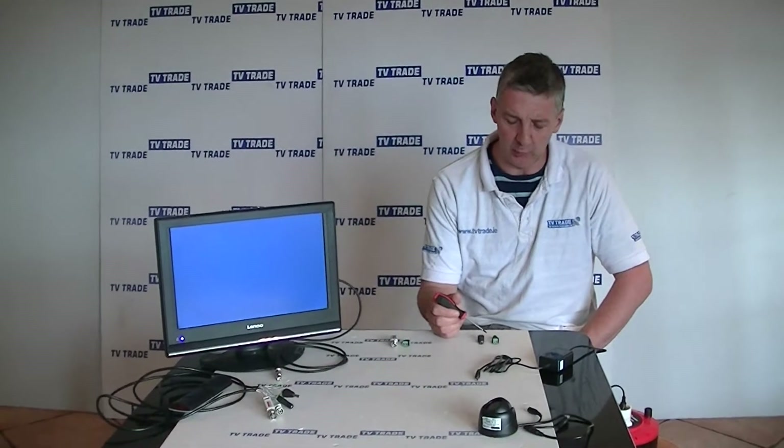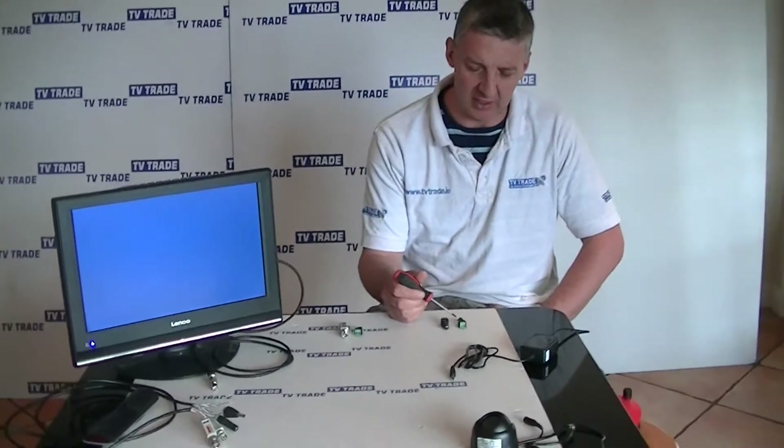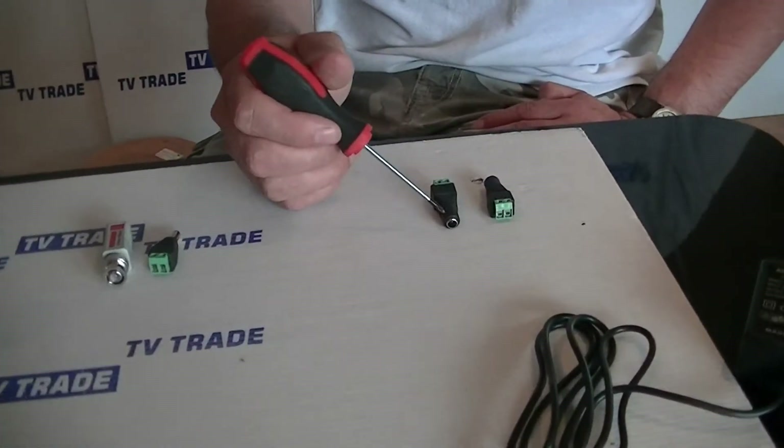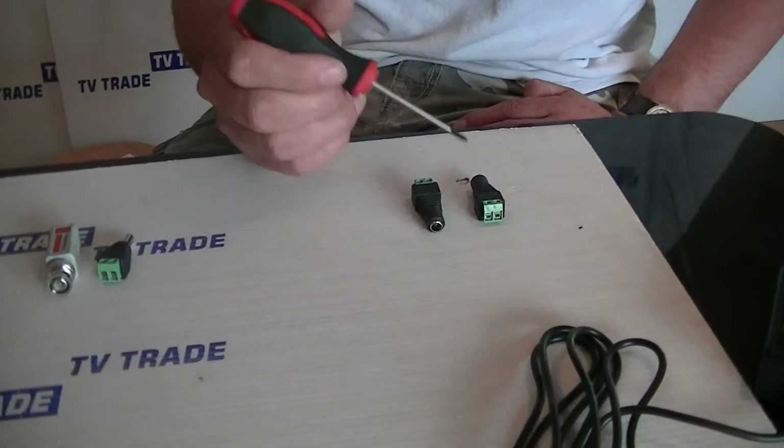I have in front of me a 2.1 millimeter DC socket with a terminal connection on the back. You can see the front and back elevation here — this is the socket and this is the terminal block.